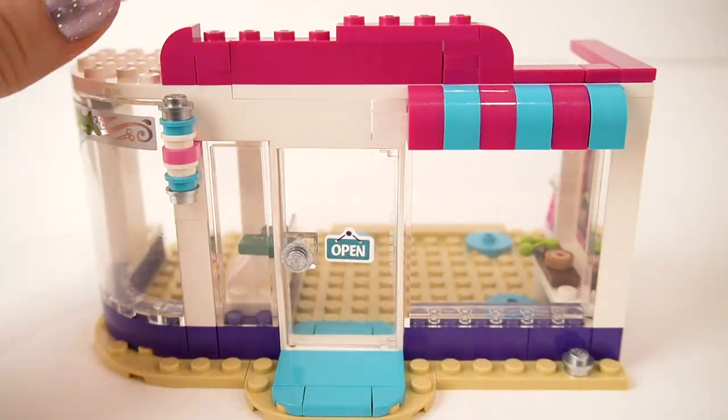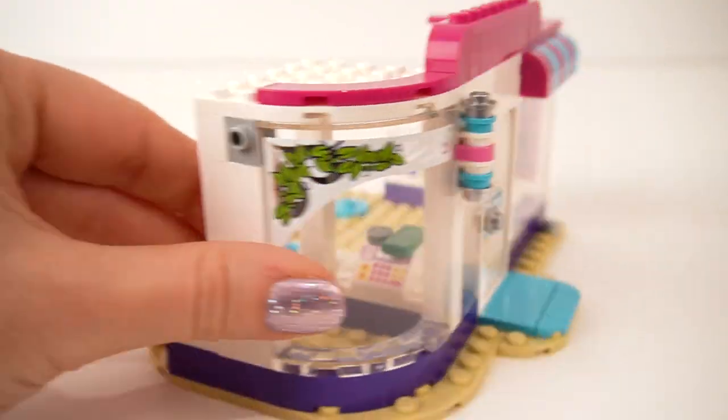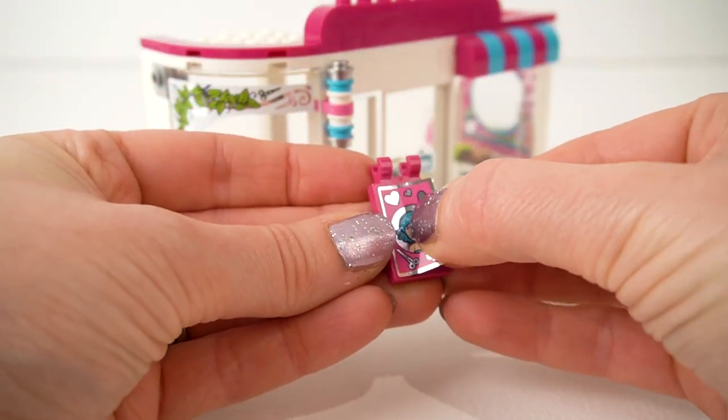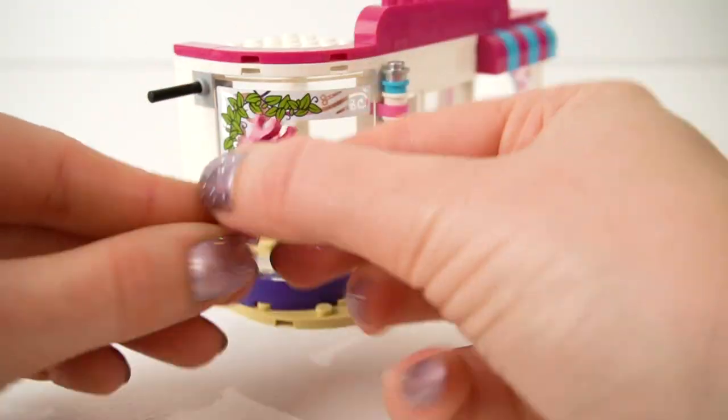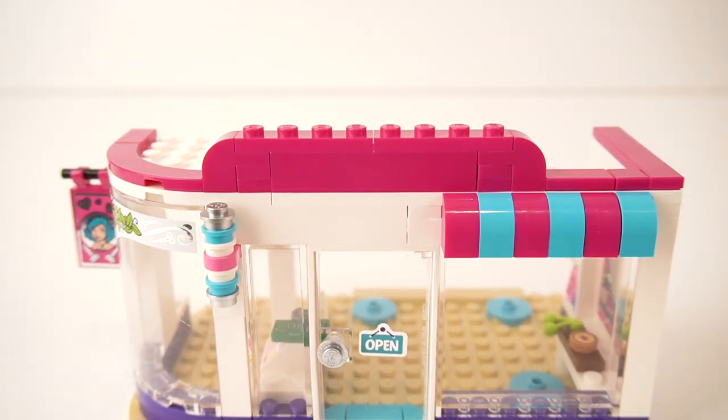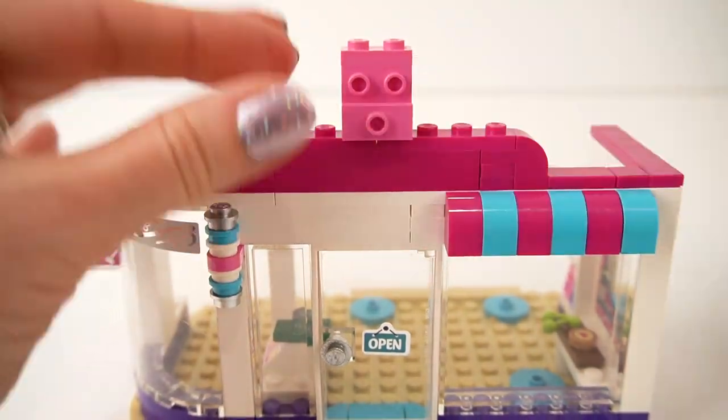There we go, all finished off — finished off with these nice curved pieces as well. We're making Nina's Hairdressing Salon sign. Pop a little post in there and clip that on — ta-da! One sign. I think that looks lovely. We're onto the big scissor sign now.